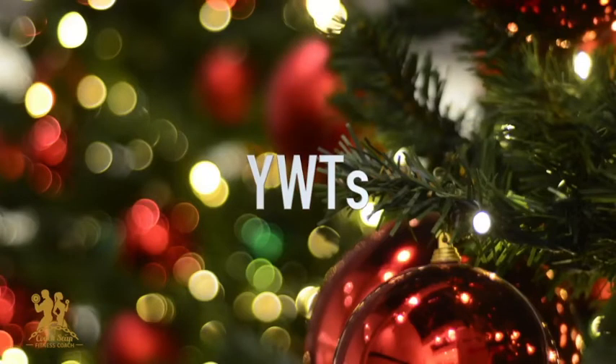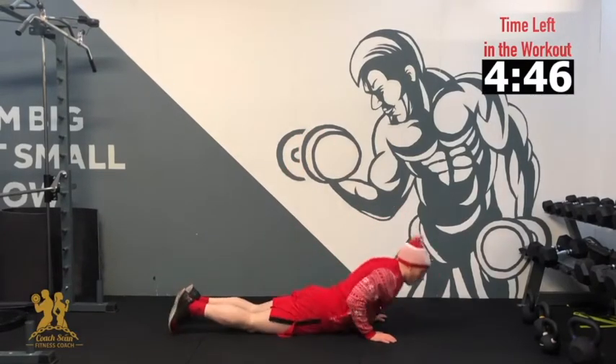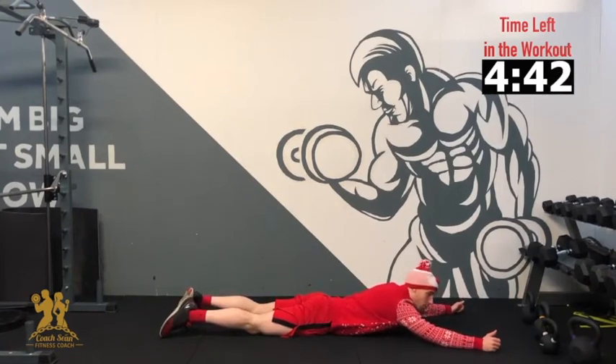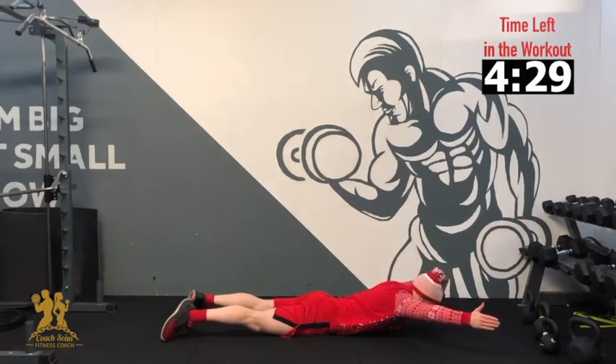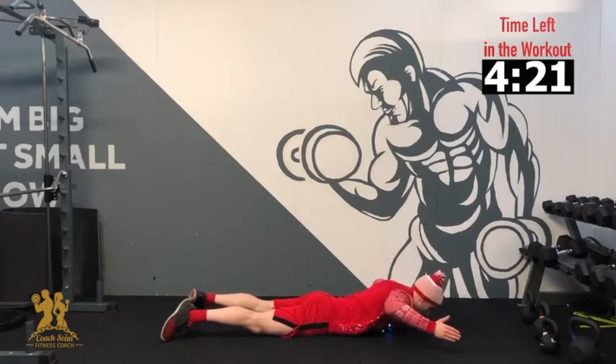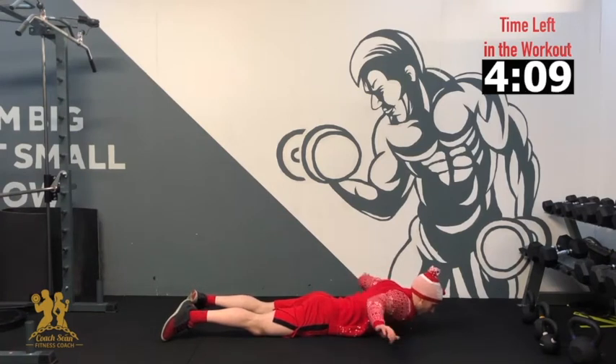Our next exercise is our wide WTs. We're going to be holding for 10 seconds on each part of the exercise. Lie down on your stomach, thumbs up in the air. Pull your arms up as high as you can off the ground, head down, and pull the shoulder blades right back. Open to the wide position for 10, 9, 8, 7, 6, 5, 4, 3, 2 — then bend the elbows back into a W position for 10, 9, 8, 7, 6, 5, 4, 3, 2 — then extend arms out and hold right back for 10, 9, 8, 7, 6, 5, 4, 3, 2, 1. And relax.